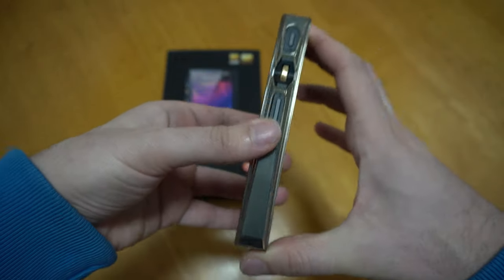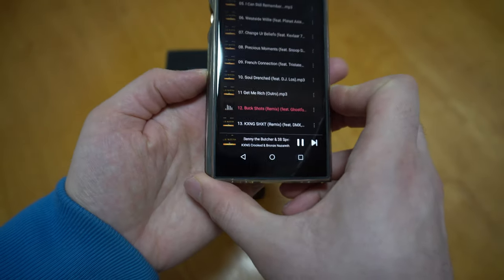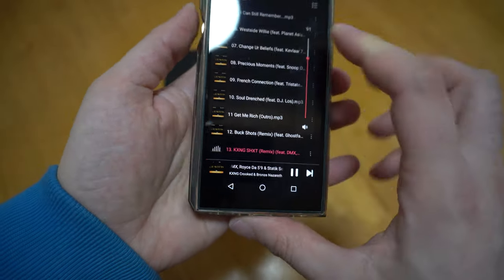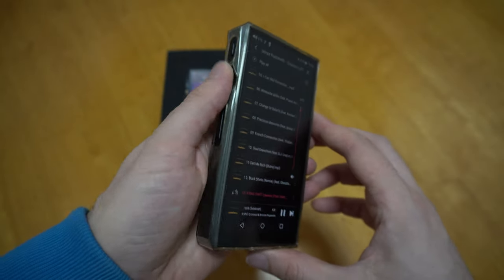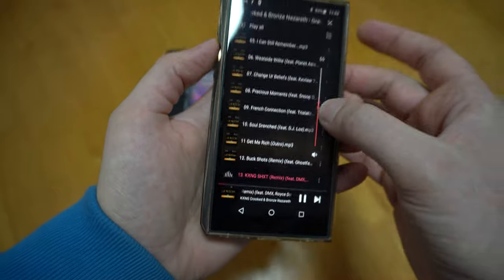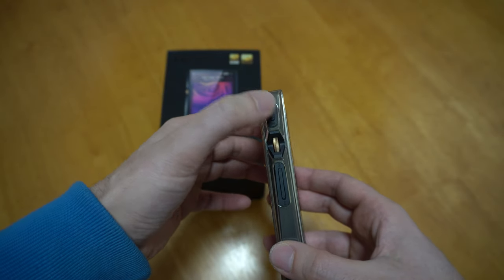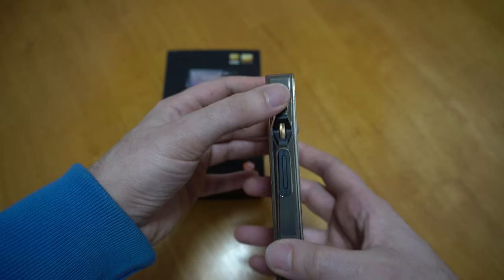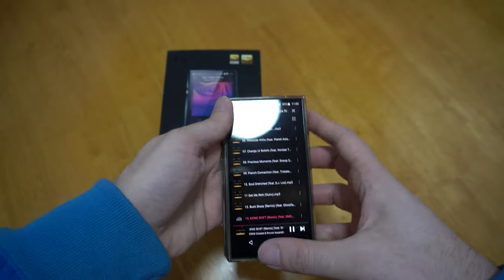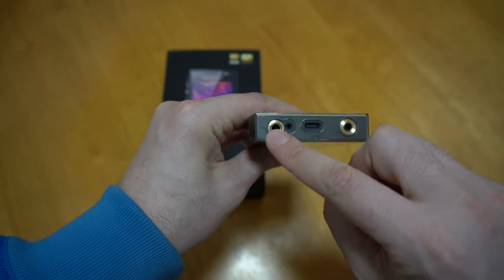I want to talk about the design. On the side here, this controls changing the song, and this golden knob is for the volume — it goes up to 120, which is really good. When you go through line out, the volume knob doesn't do anything on the 3.5mm output. There's also a press-and-play button here, which is really useful. I don't have to go into my phone to pause the music when I'm out listening to Bluetooth headphones — I can just click this button even with the device in my pocket.